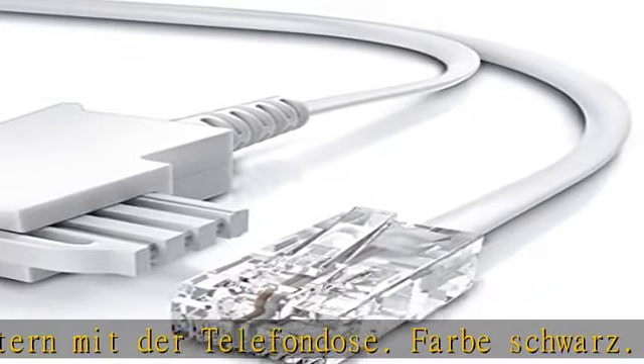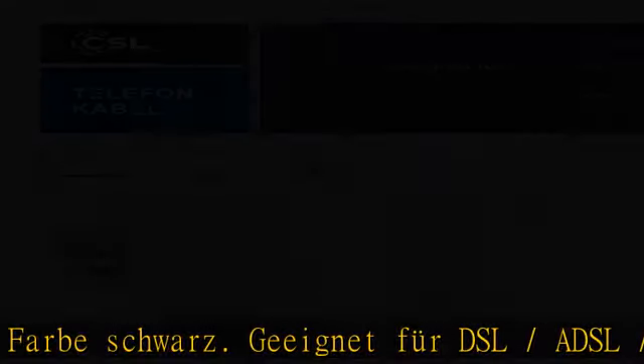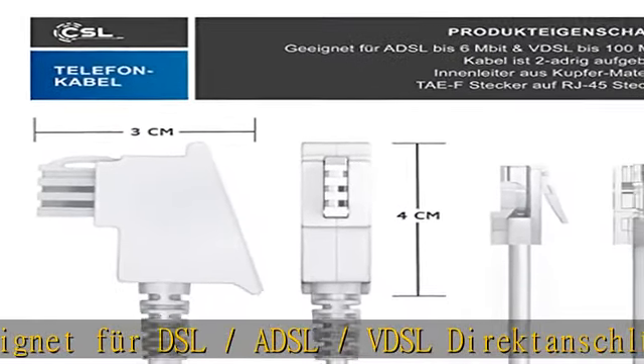Pin 1 plus 2, RJ45, 8P2C. Pin 4 plus 5 — Einand-Ader. Litze/flexibel. Material: CU (Kupfer).